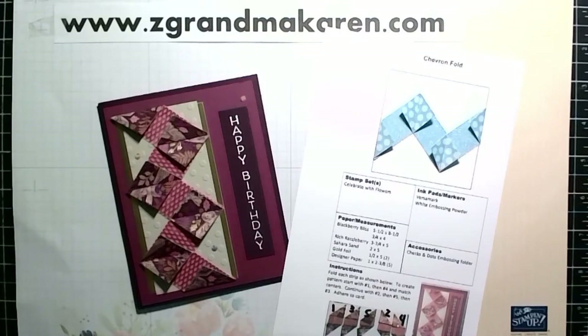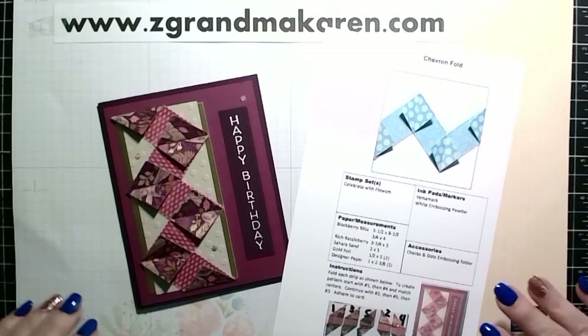Hi, Stampers. This is Karen Phillip. I'm a Stampin' Up! demonstrator, and I'm pleased to show you this technique today called chevron fold.